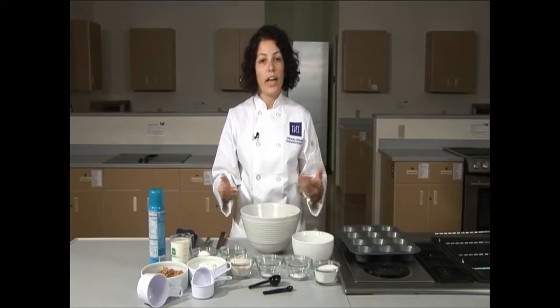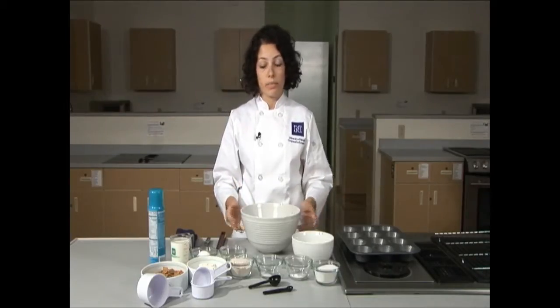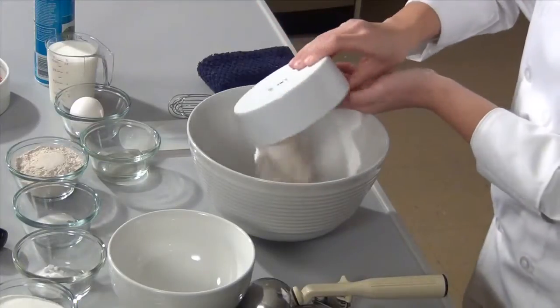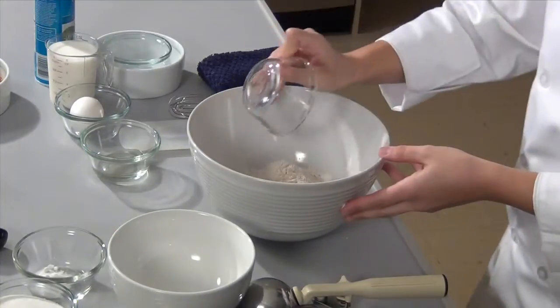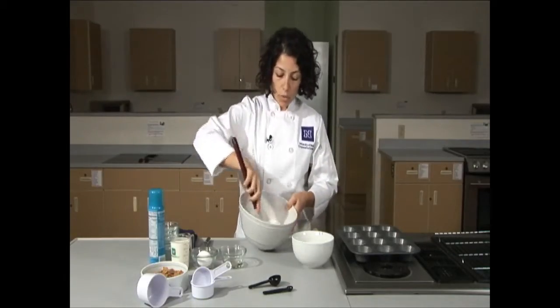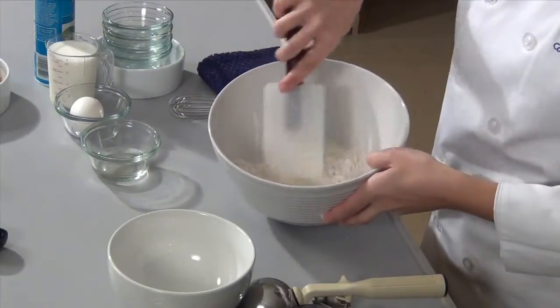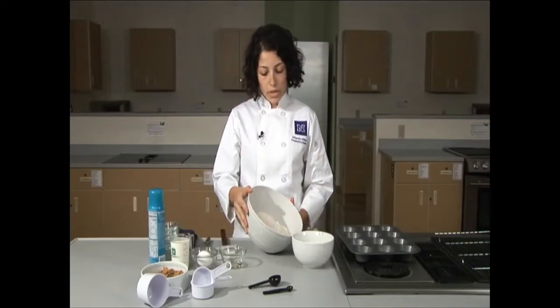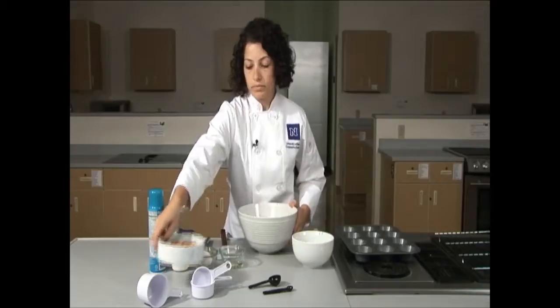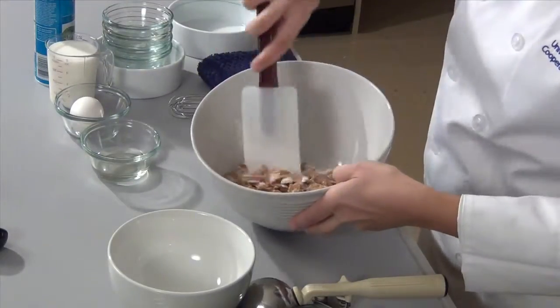Set that off to the side and start preparing the dry ingredients. We're going to add our white flour, whole wheat flour, salt, baking soda, and sugar. Using a spatula or a spoon, mix until all of the ingredients are well combined. Once the ingredients are all well combined in the bowl, we can add our bran cereal. Mix to combine.